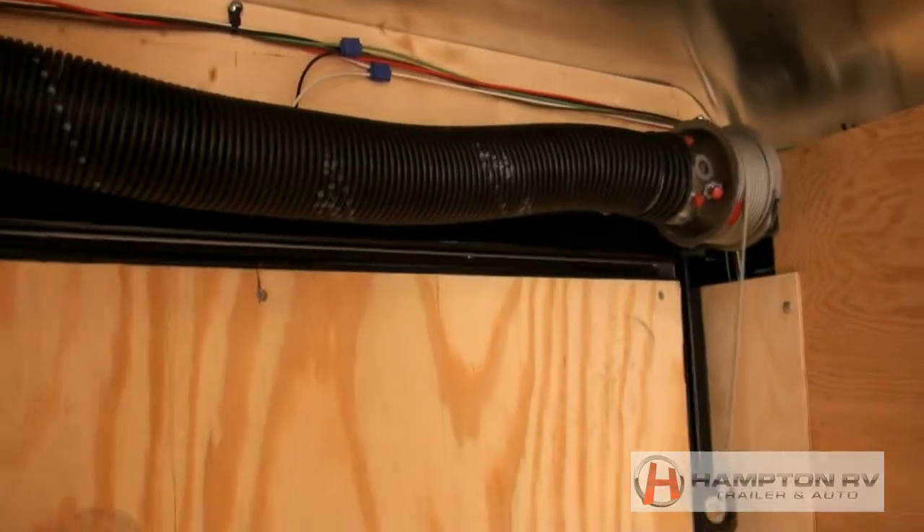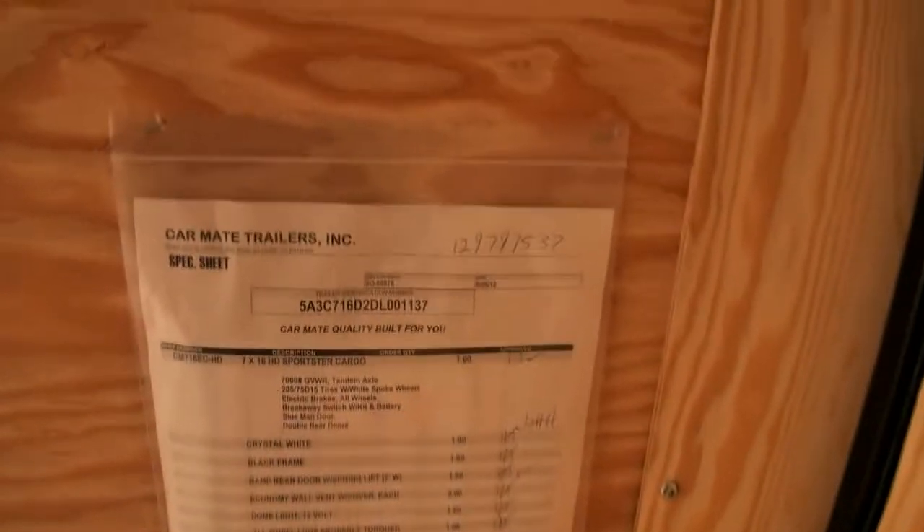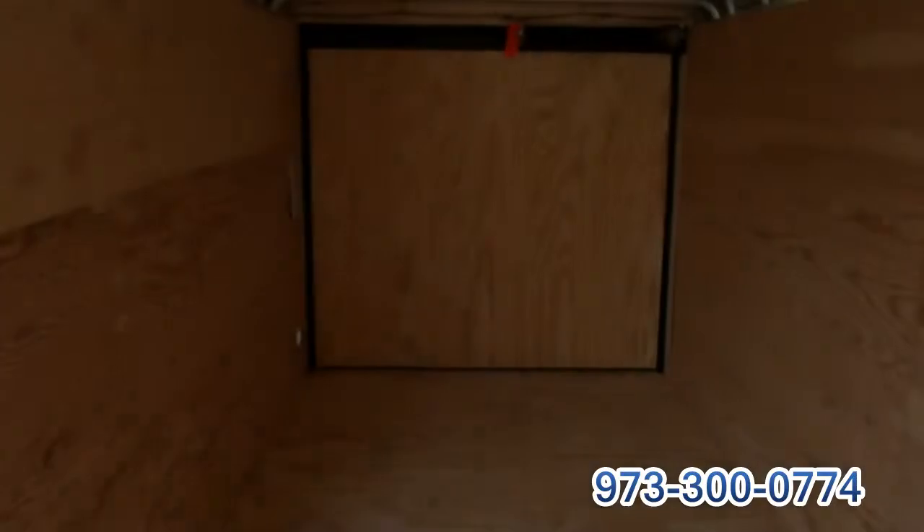The easy roller makes it a lot easier — and actually safer — to roll the door up and down. There's another vent here as well, and there's your lighting. Pretty bright little bolt there. Check out the spec sheet for full details.